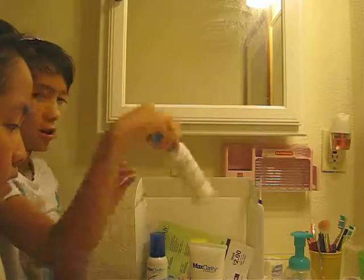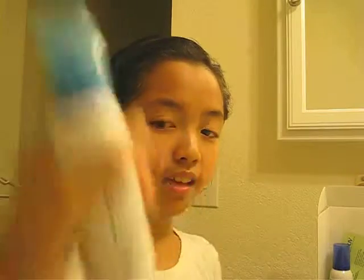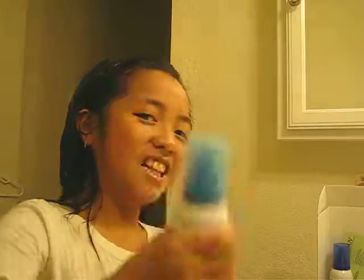Okay so let's get started. First you have to shake it — you have to shake it really well, like this.